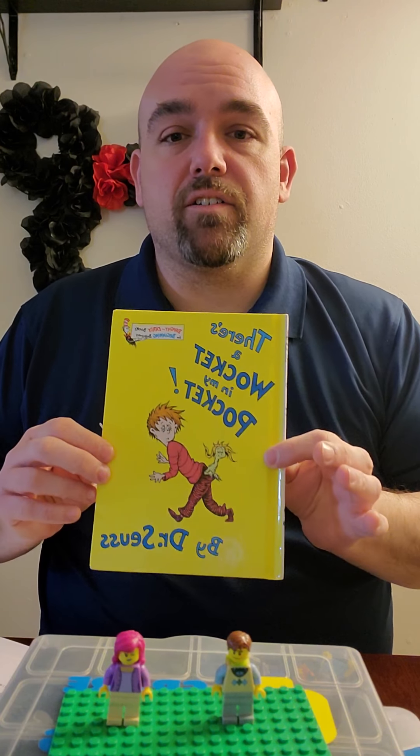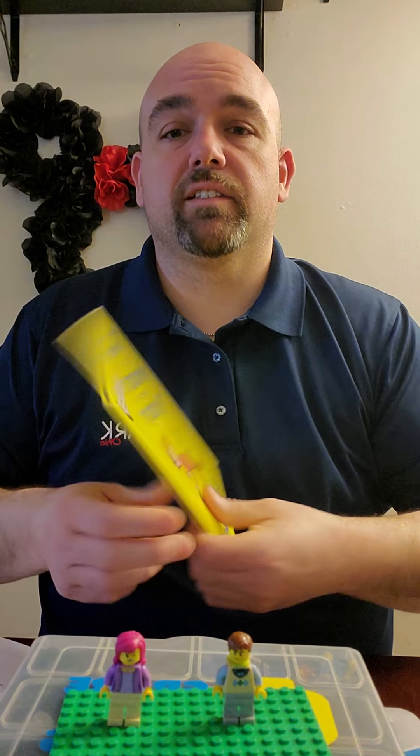'Walk In My Pocket' by Dr. Seuss. This is the front cover, the back cover, and the spine. The person who writes the book is called the author, and the person who draws the pictures is called the illustrator. I do believe in this case he did both. So let's get started.